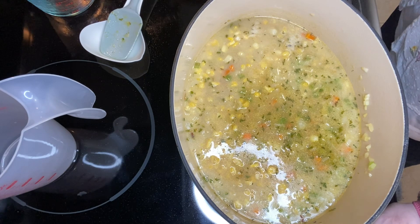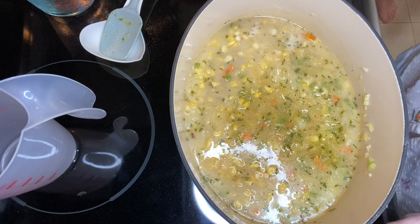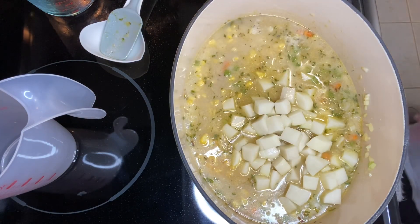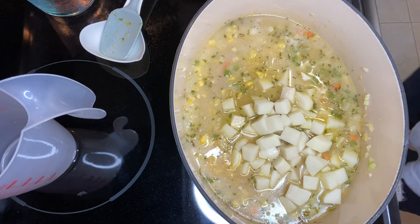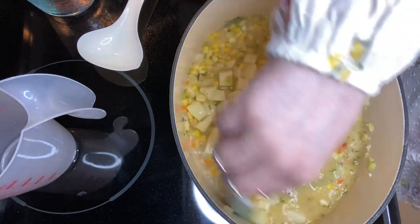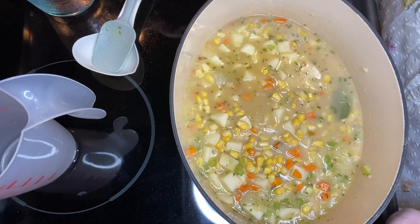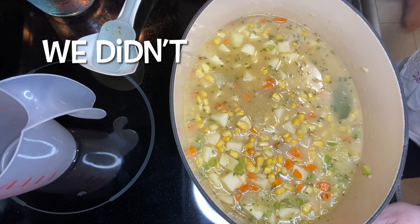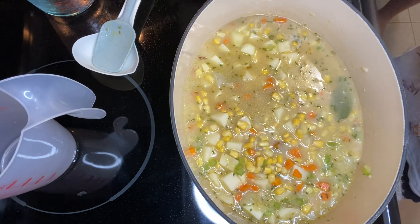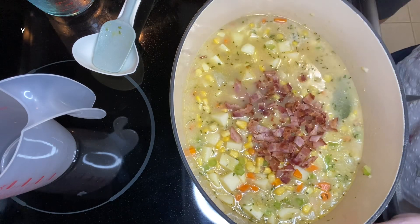It calls for a pound of potatoes. We just roughly did half a pound of potatoes — two medium red potatoes. We're using red potatoes. There was a quarter teaspoon of salt in with the spice mixture. It calls for five strips of bacon, so I've got three cooked strips here.